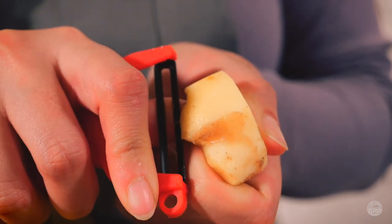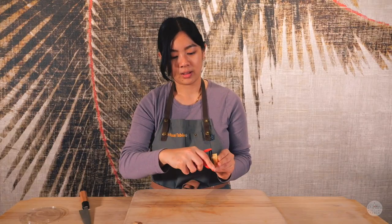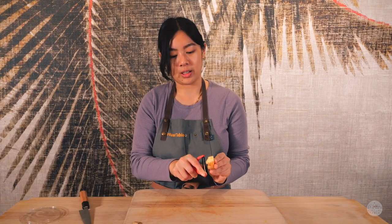The second way to peel your ginger is using a potato peeler. Using your thumb to hold that ginger together, do one long motion.